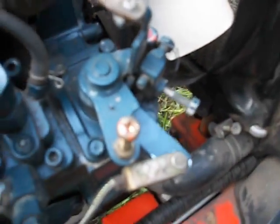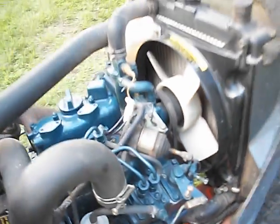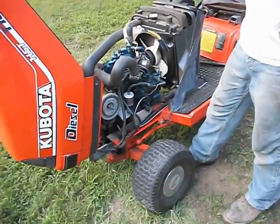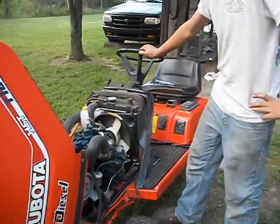I've heard those cylinder walls on the Z482 engines — two cylinders — are pretty thin, so I don't like revving it too high. We'll show how high it revs; it revs pretty high — we'll show you.